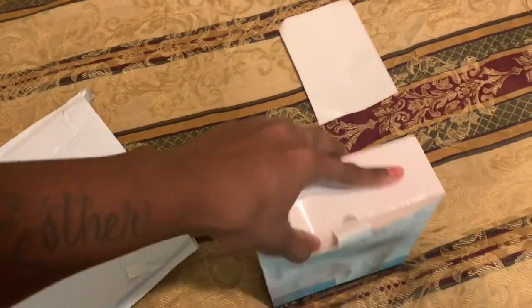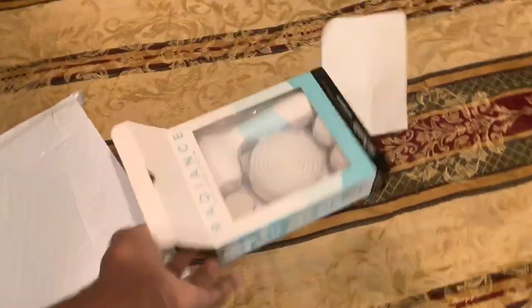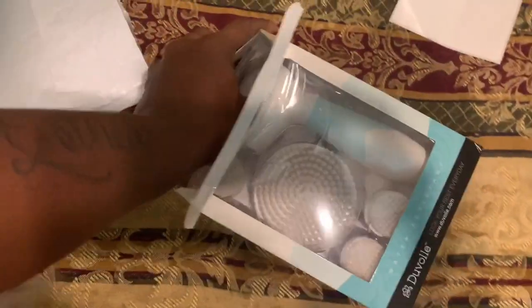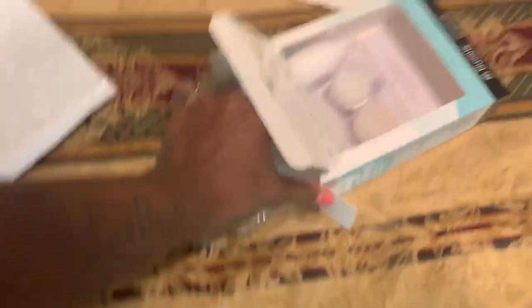Let's open it and see what we got here. It looks all pretty — you know, women, we got to be ready, we got to do things in a pretty fashion honey.